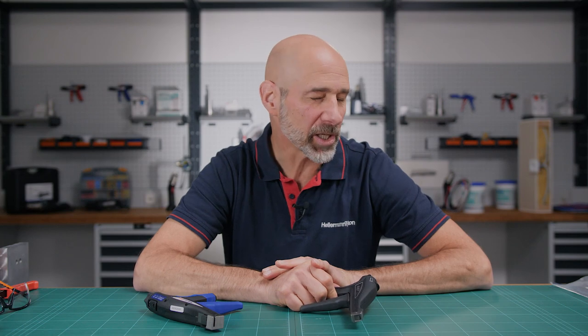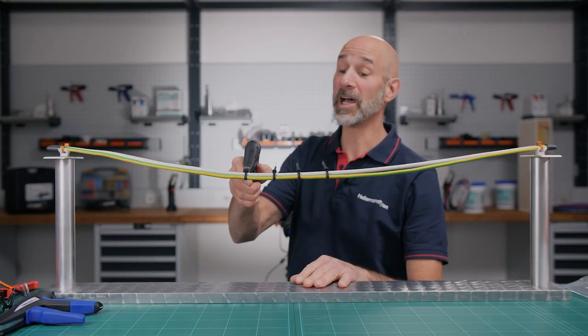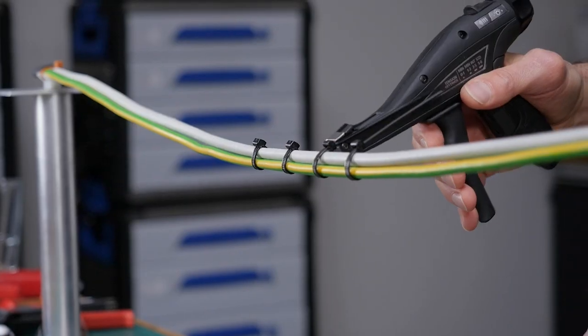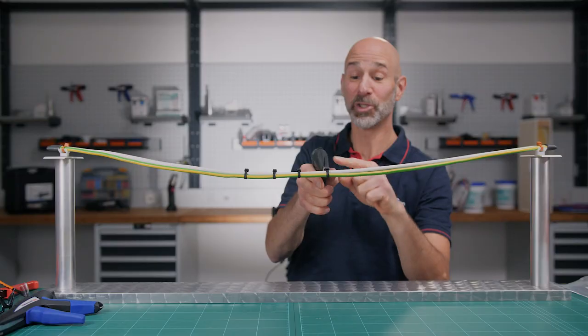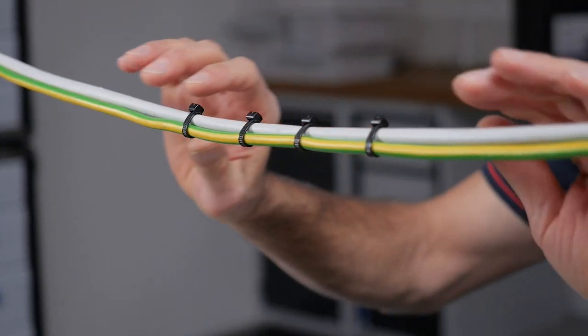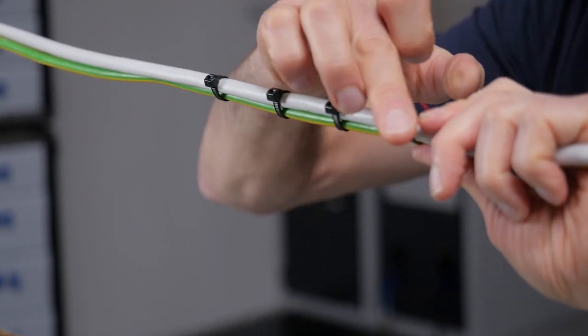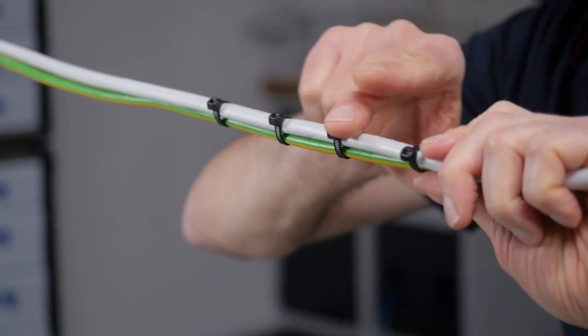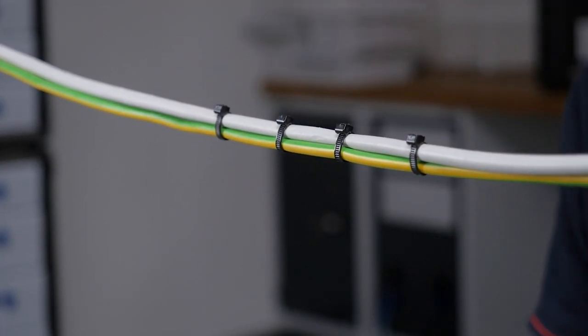Furthermore, it's easy to operate and requires very little effort, and ultimately you save time and that means you save money. Let me show you. You save time and you save money because it ties and cuts at the same time. Imagine you had thousands to do in a single day — and the results are very safe. Nothing but smooth edges because the cable tie tool cuts flush to the head. See for yourself.